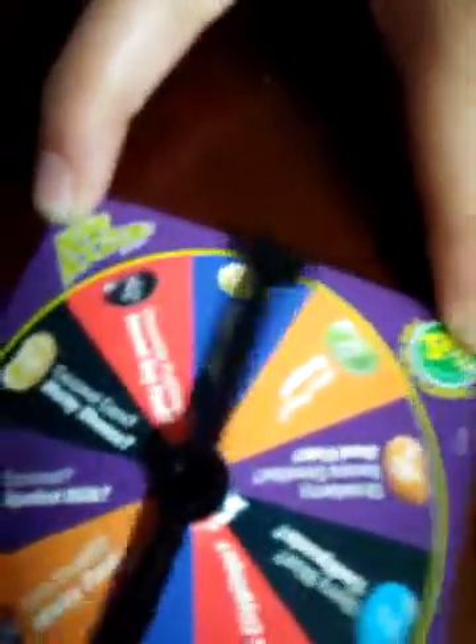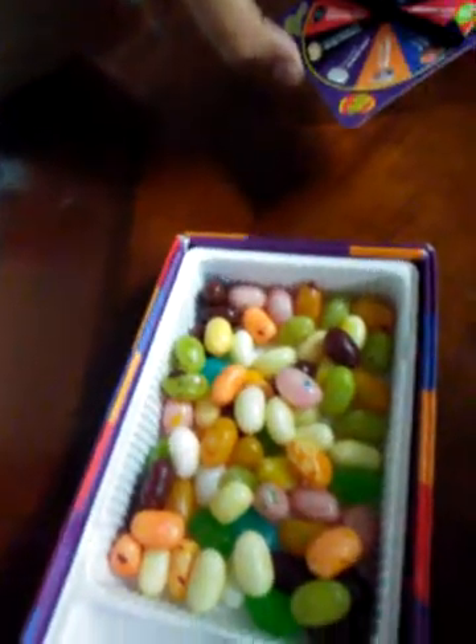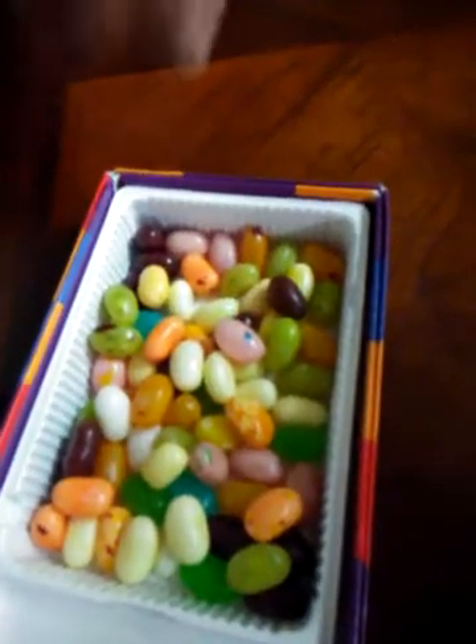She got Tutti Frutti or Stinky Socks. Wait - is there any Tutti Frutti? No, there's no Tutti Frutti, I'm sorry. Roll again. I'm safe!